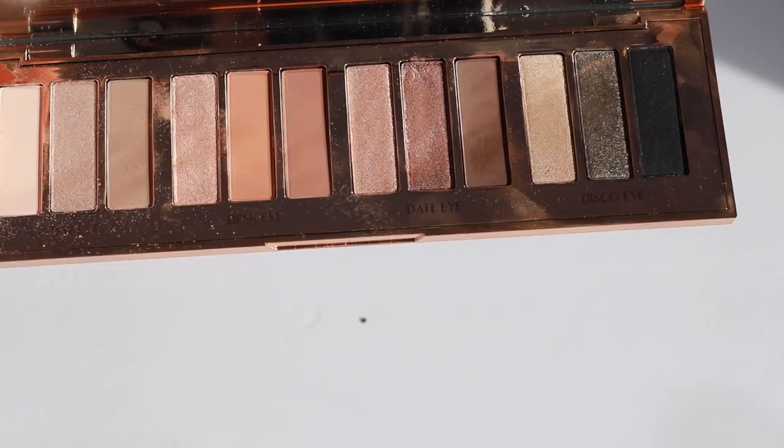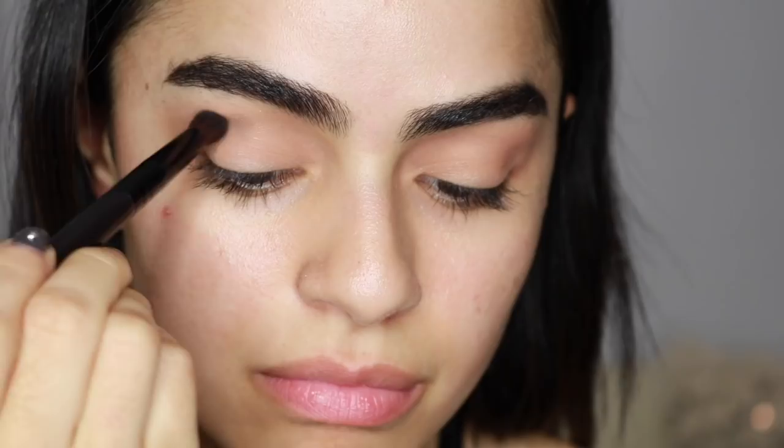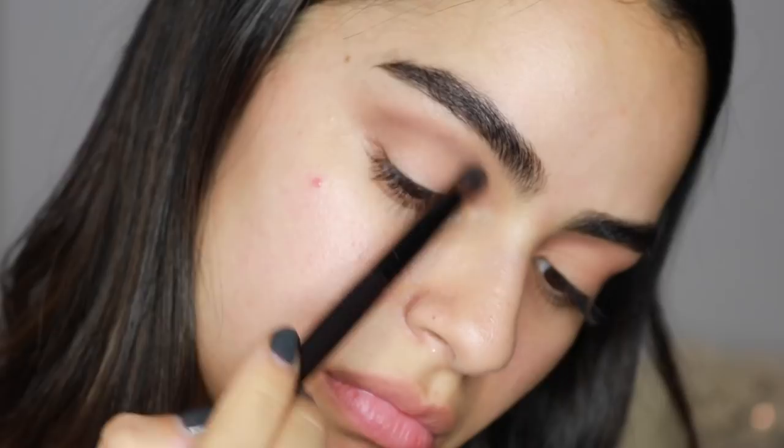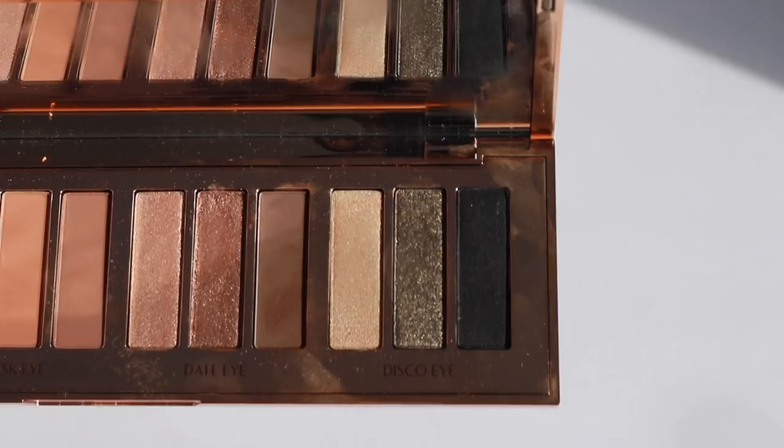Then I'm using this taupey medium brown shade to define and carve out my lid. I'm going a bit above my natural crease since Mila has these really big beautiful eyes — it's a way to fake mine to look like hers — especially by putting this even deeper brown shade to really define that crease.